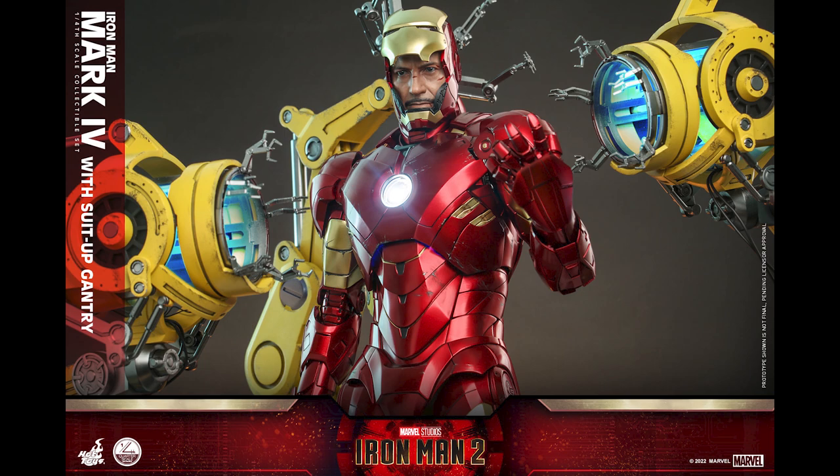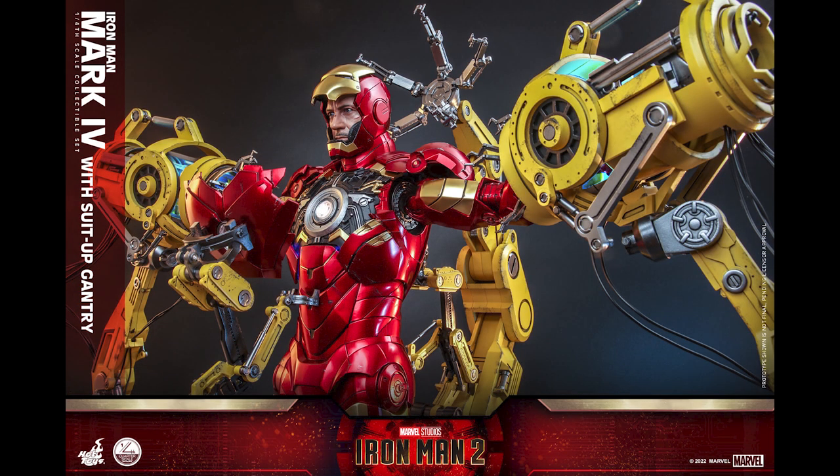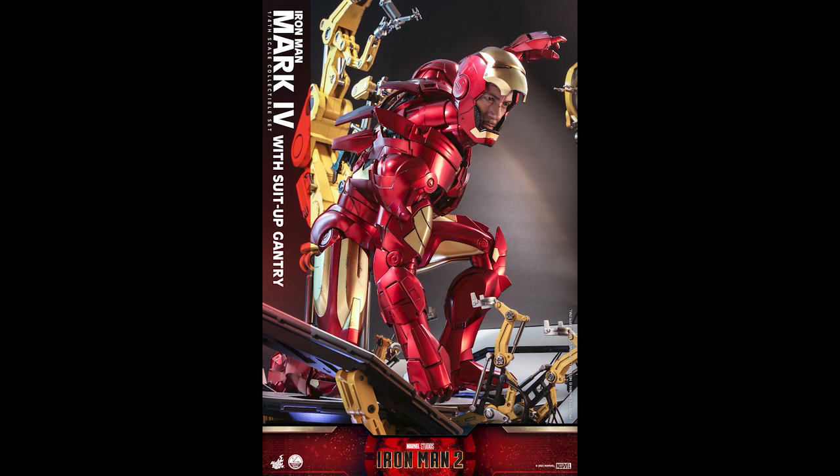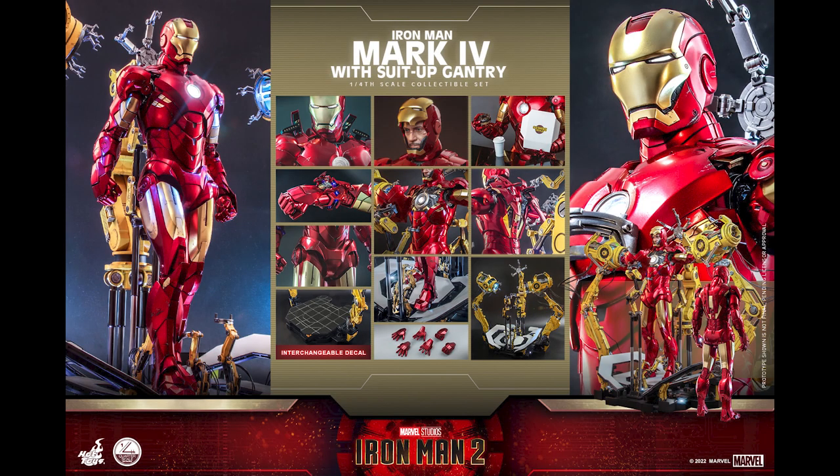I personally love Mark 4. I feel like Mark 4 just is Iron Man - it just screams Iron Man. I know Mark 3 is iconic obviously because it's the first movie, but Mark 4 gives me this vibe that whenever you think about it, you think about Iron Man because of the arc reactor, the curves, and all that stuff.